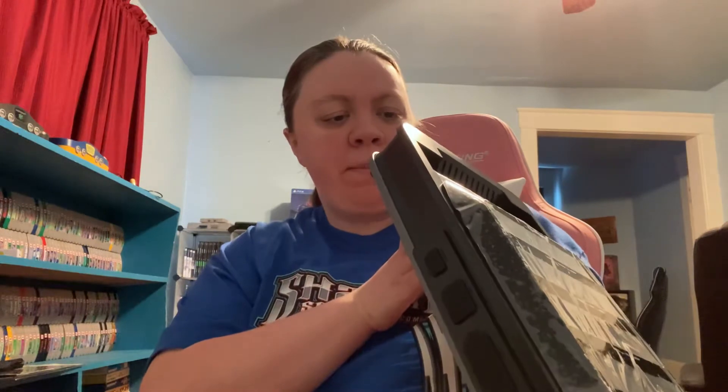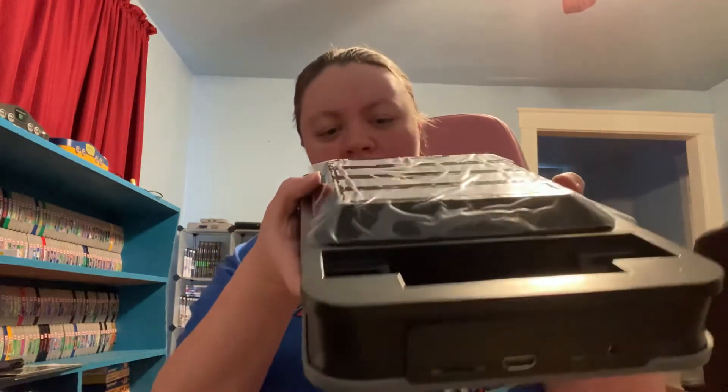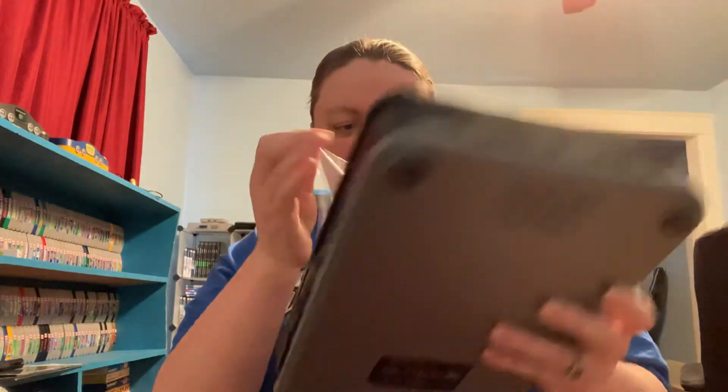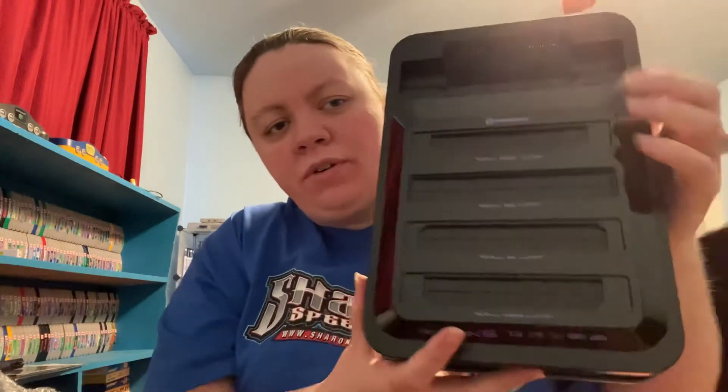On the back, of course, you have your place where you put your cables, and that is an SD card slot here, I believe. On the front you have your power button, and this is the Game Boy Advance slot — so again, that plays Game Boy and Game Boy Color games. And then on the top here, you have a spot for the Genesis, Super Nintendo, the regular Nintendo, and then the Famicom.